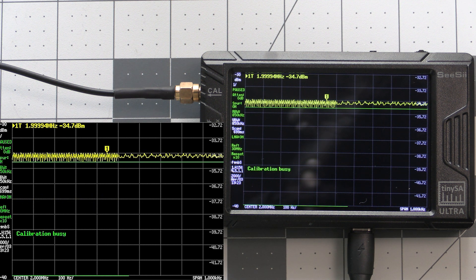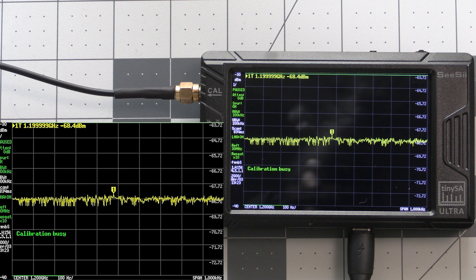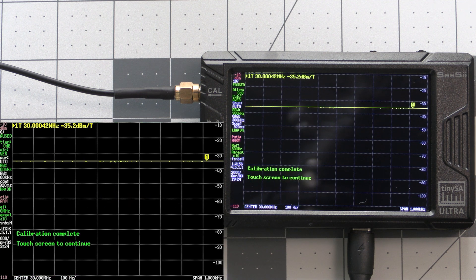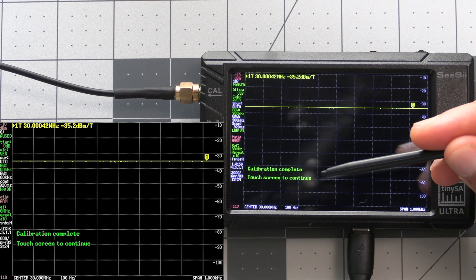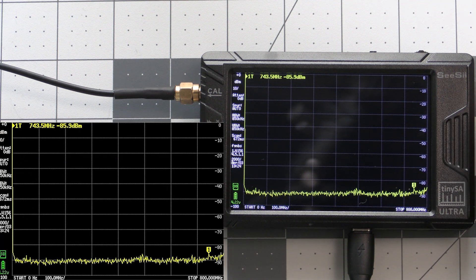Give it some time to run the calibration process. The Basic will calibrate fairly quickly, but the Ultra takes a bit longer since it has a much wider frequency range compared to the Basic. Once we see calibration complete shown on the screen we can tap on it to continue. With that, the devices are all calibrated and ready to go.